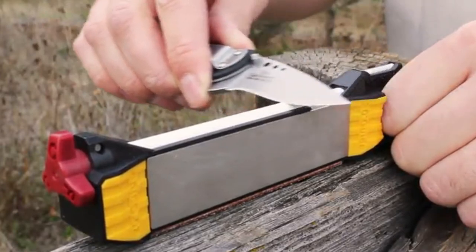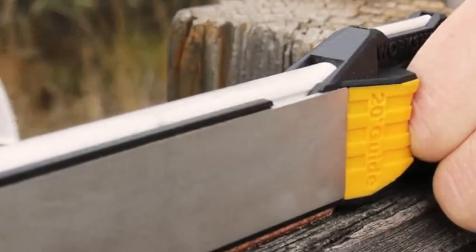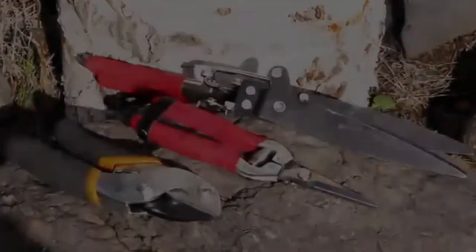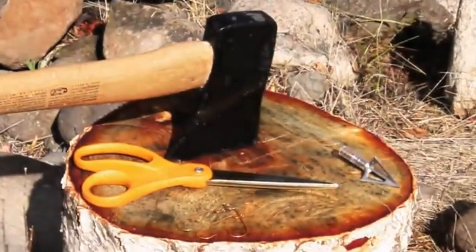After five to ten strokes, progress to the fine ceramic. Finish the edge using the leather strop. The Guided Field Sharpener can sharpen a wide array of camp, shop and garden tools.